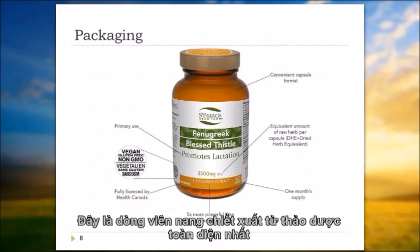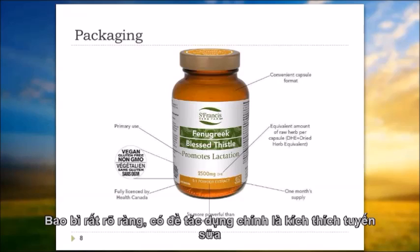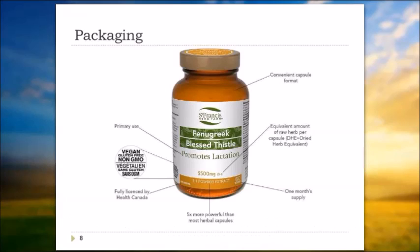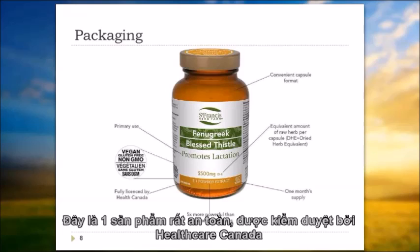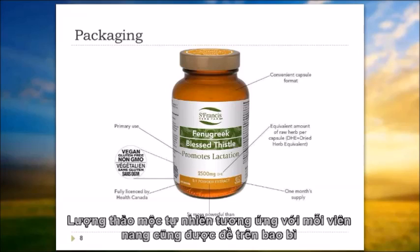It's a very comprehensive extract line. Here's a sample of our Finnegrig Blessed Thistle packaging. It's very clear, with the primary use listed — for example, it promotes lactation. The NPN number means it's been licensed by Health Canada, who have vetted this product, approved the claims we make, the dosage instructions, what it's used for, the extraction type, and the label including cautions and contraindications. It is a very safe product as vetted by Health Canada. The potency is on the front of the label, and the equivalent amount of raw herb that the capsule represents is also listed there.